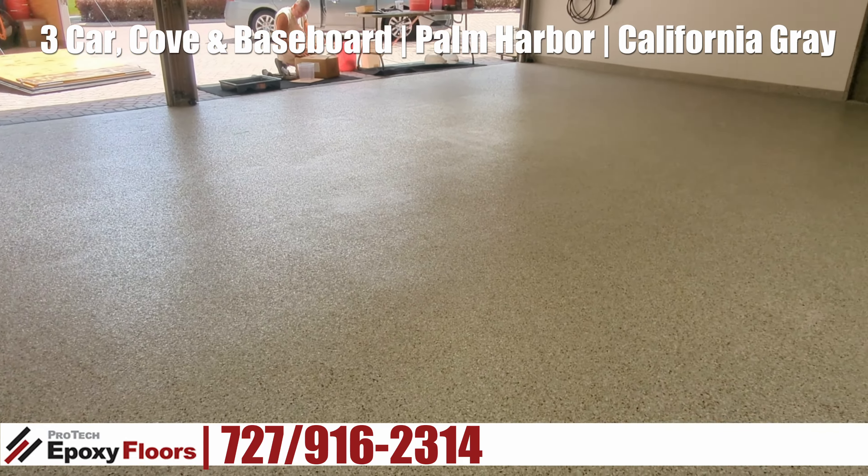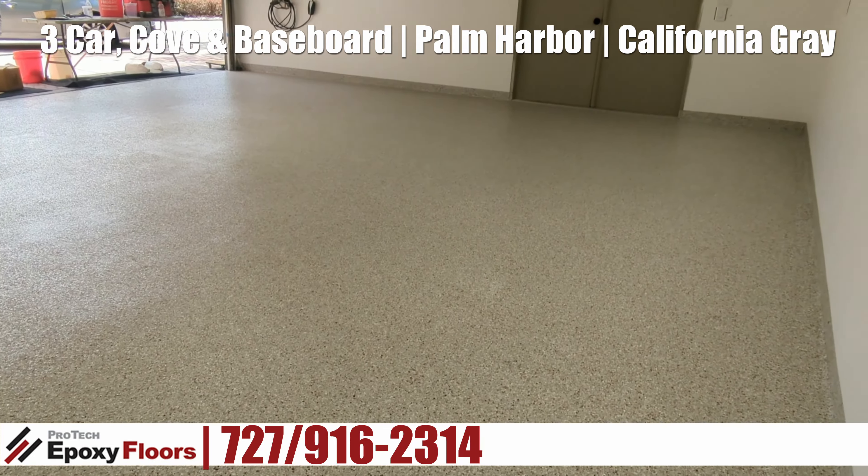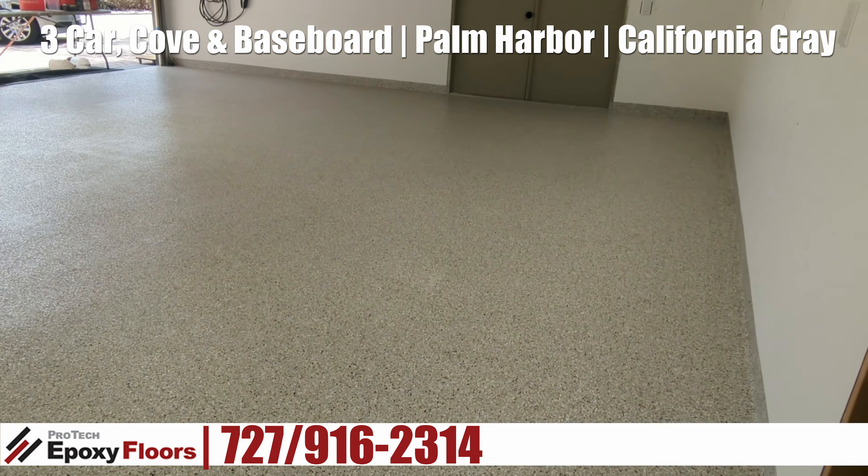As you saw in the grinding segment, there were some valleys — that's pretty typical in any and all floors. There's always something going on; every floor is definitely different. Now this color is California Gray, a very popular color. You can see what it looks like now along the edges. This is a UV stable polyaspartic top coat. We're in a beautiful spot too — we're right down on Lake Tarpon, really nice. Even when you're working, you've got to take a second to go look.